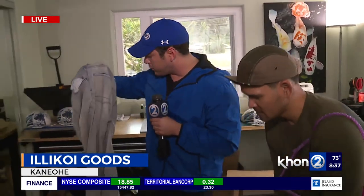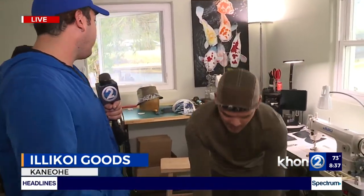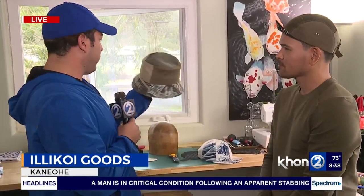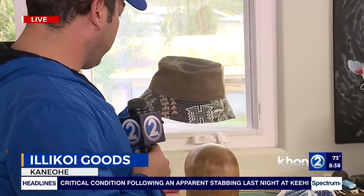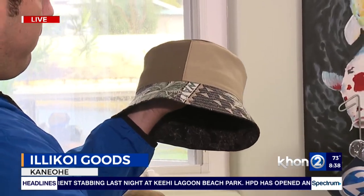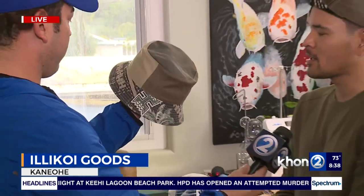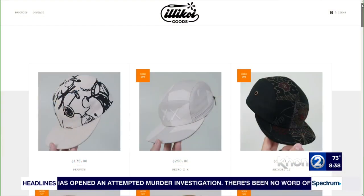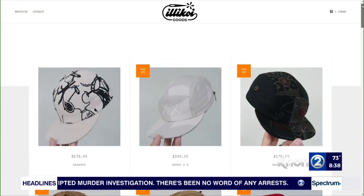Anthony, it's so cool to pick your brain and see the different creations you've already made. Look at this cool UH hat right here — if anyone wants this bucket hat, too. If anyone wants to make a purchase or just learn more about your business, where can they go? I do most of my business on Instagram. You can follow me at illicoigoods and just send me a direct message and we can make that happen.